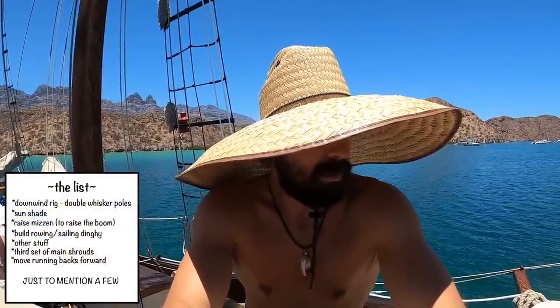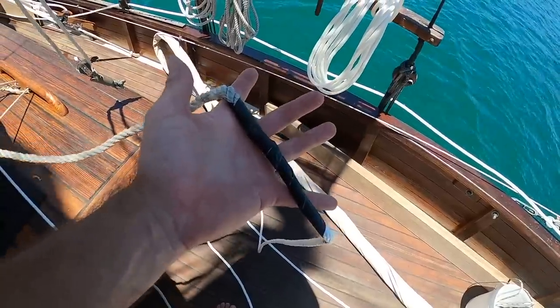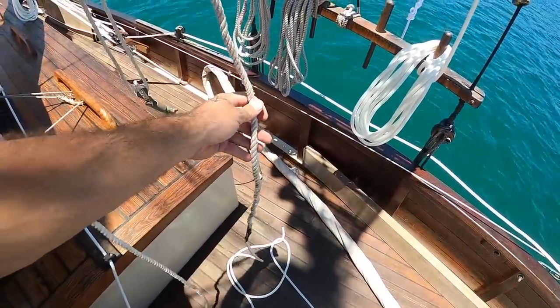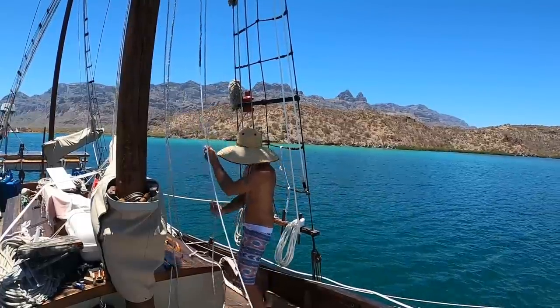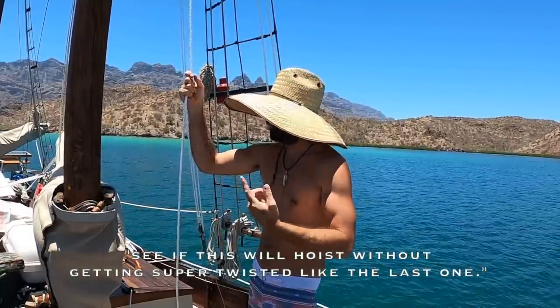Another set of chainplates a little further aft for the running backs, so I can bring those running backs forward — because right now they're just a complete pain. The setup we have now was never meant to be permanent; it was a temporary setup until I got the permanent one done, but there's so much stuff to do that it's just remained like that the entire time. But it's given me time to really figure out exactly how I want to do it. Now I'm just rambling on and getting way ahead of myself — I'm going to get back to the rigging project. I got my three-eighths duct-taped to the old one, so I'll just use the old one to run the new one through.